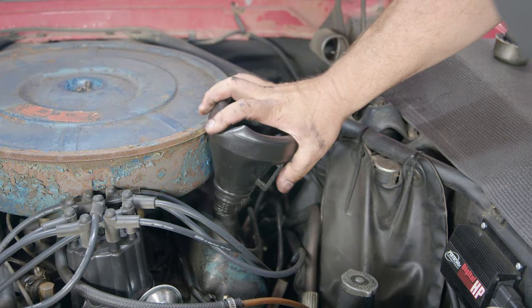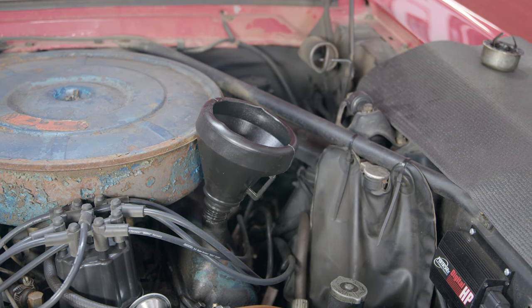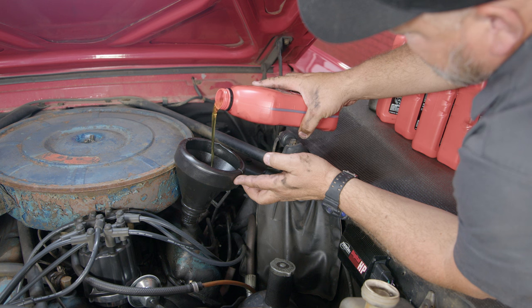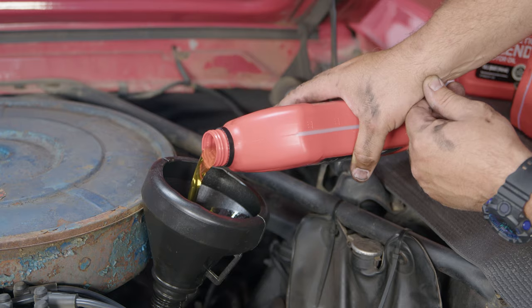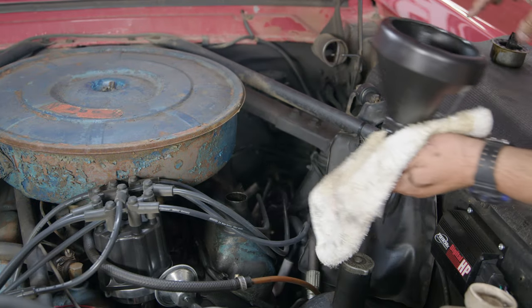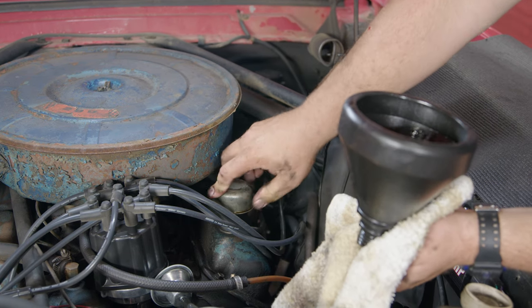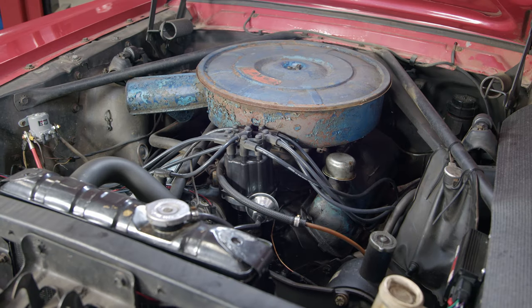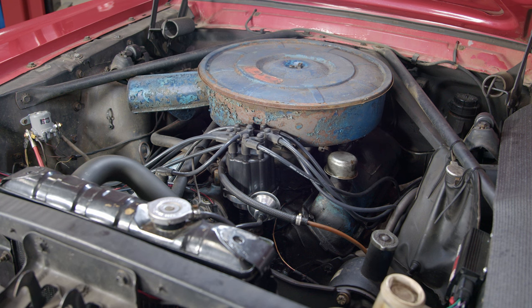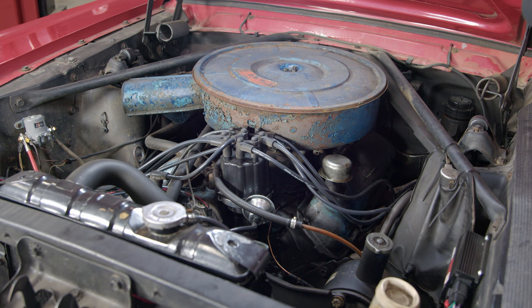Now we're all ready to fill the oil. The cap is over here — just pop that off. Grab a funnel; some of you probably have amazing aim and can pour oil in without a funnel, but I personally can't. Fill it up with fresh oil, then pull the funnel out and reinstall the cap. At this point you'll want to start it up, let it circulate the oil a little bit, and then check the oil to make sure it's full.